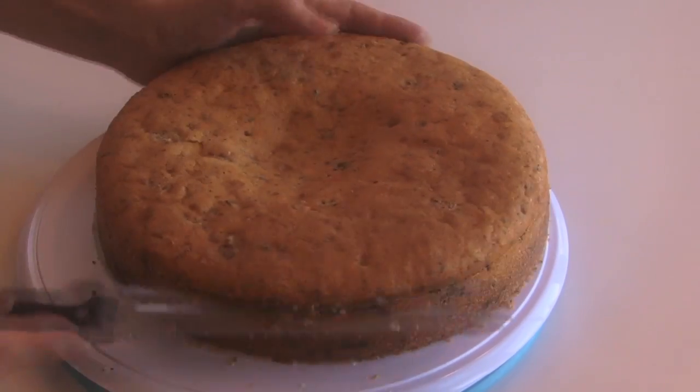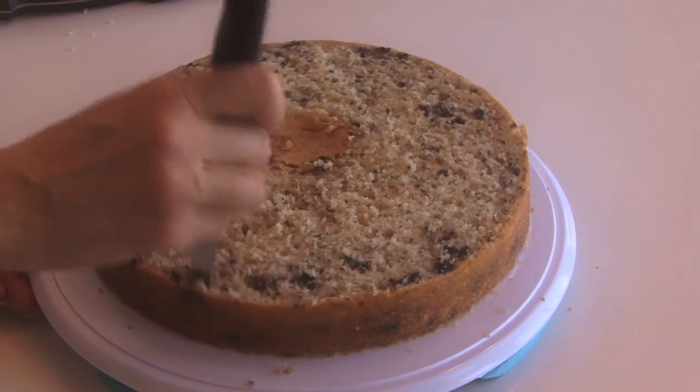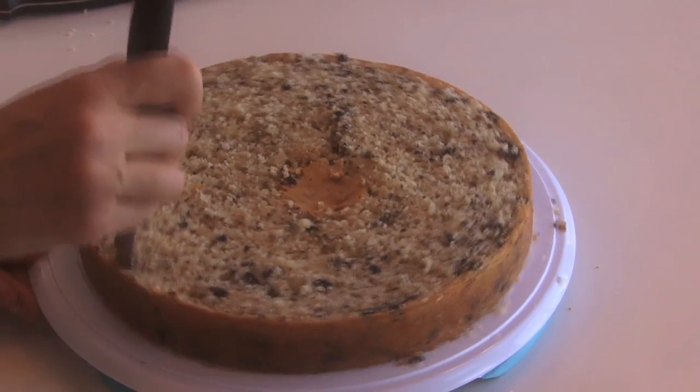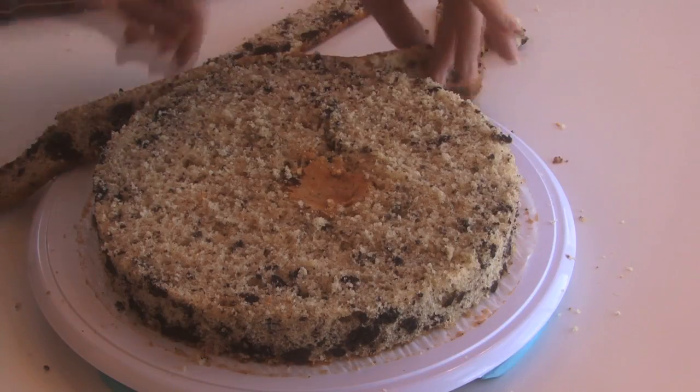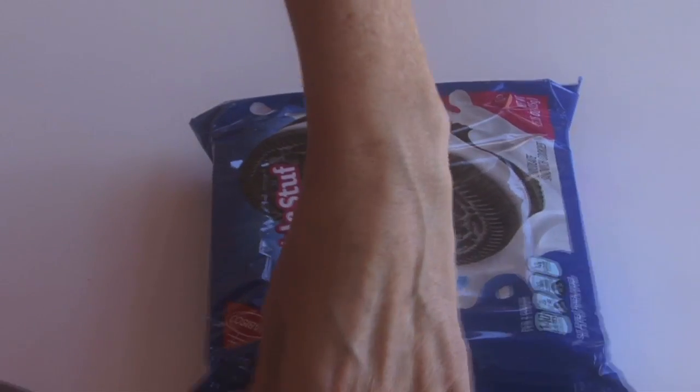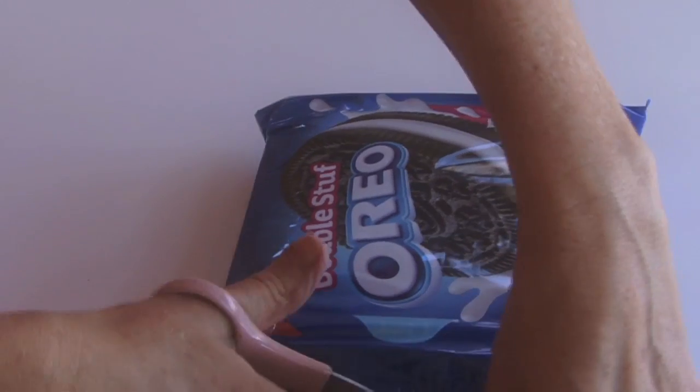Bake it in a 10-inch cake round. Once it's done, you want to cut off the top where it rounds and take that off — this is going to be the center part. Then cut around the edges and take that off; this is going to be the double stuffed filling portion of the cake.